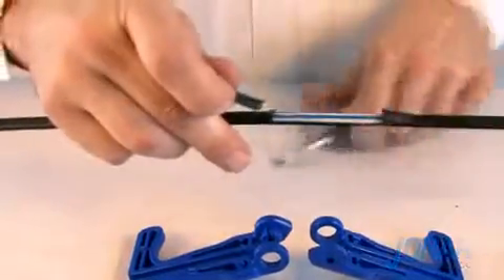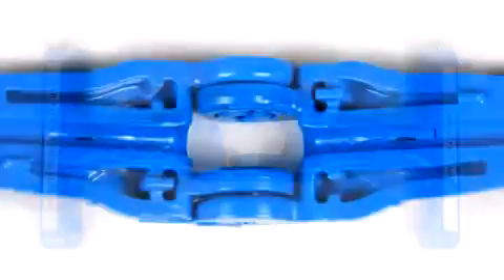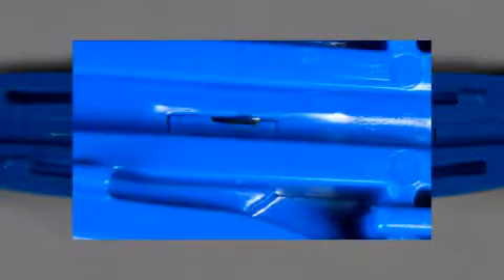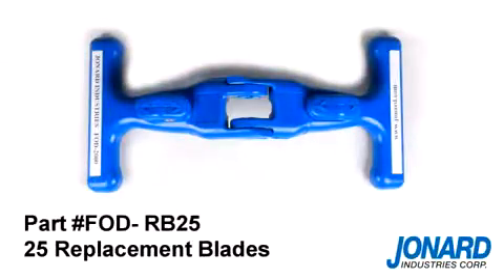Mission accomplished. The FOD2000 comes assembled with two cutting blades which can be reversed once the blades are worn. Replacement blades are also available under part number FOD-RB25 for a package of 25 blades.